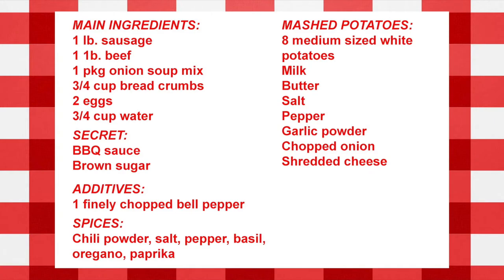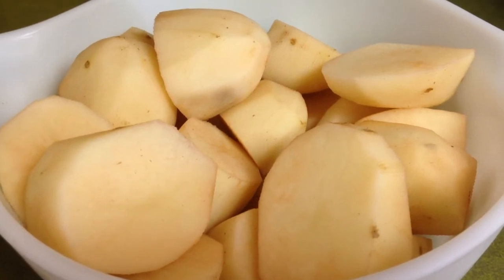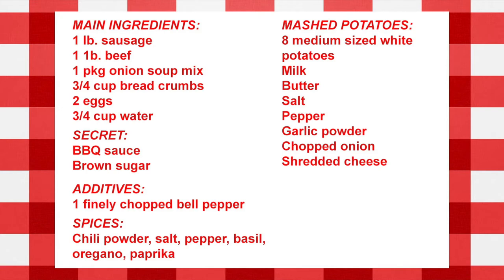For the mashed potatoes, I'm using eight medium-sized baking potatoes of the white Idaho variety. You want to make sure they're skinned and chopped into thirds. For these good old American spuds, you'll need some milk, butter, salt, pepper, garlic powder, onion, and shredded cheese for mashed potatoes like you've never seen before.